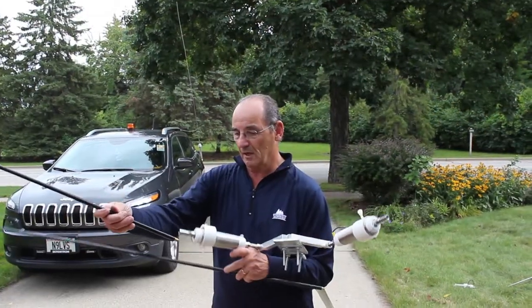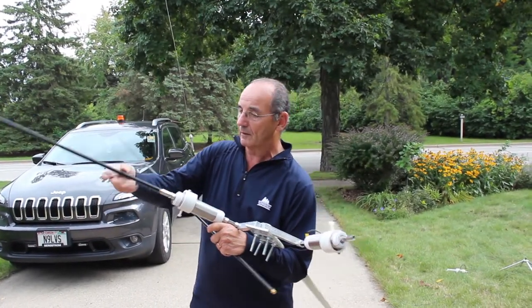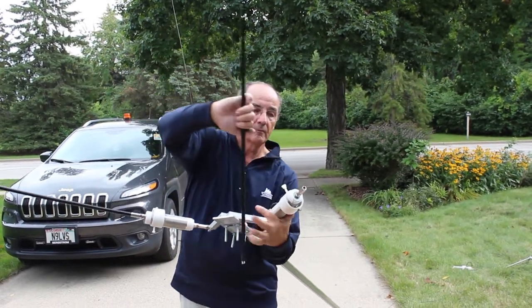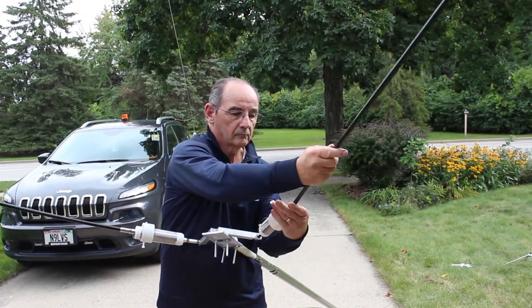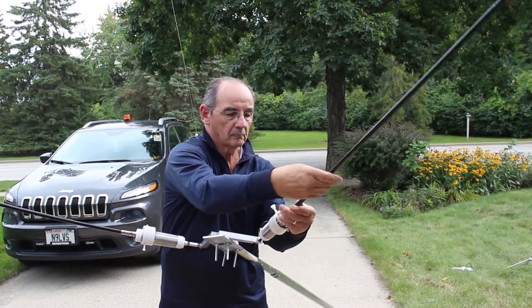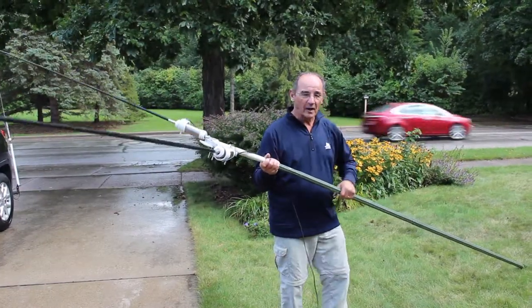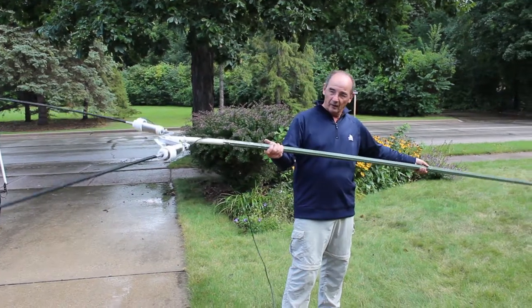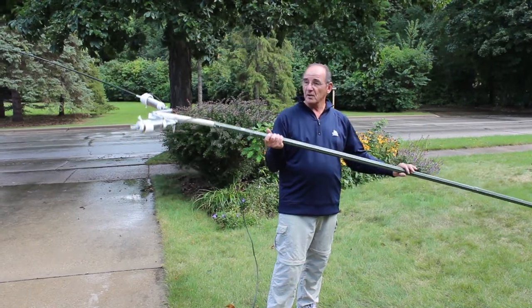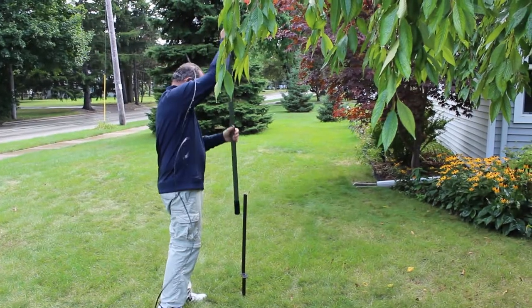Now I'm going to put the whips on. You can buy these whips with the complete OdaFone system if you like. One goes on one side, one goes on the other. Now we have it together and I have it on a push-up post. If you were going to operate portable, or if you wanted to even put this up permanently, you could. I'd put a stake in the ground just to support this so I don't have to hold it.